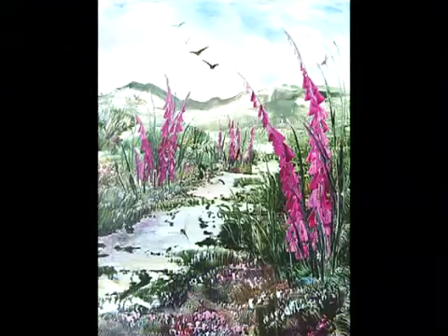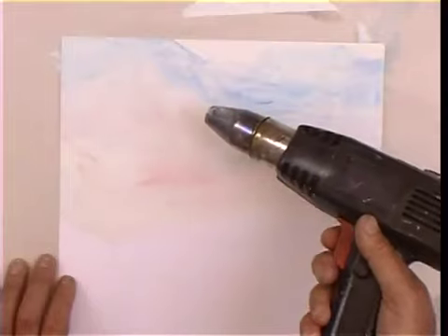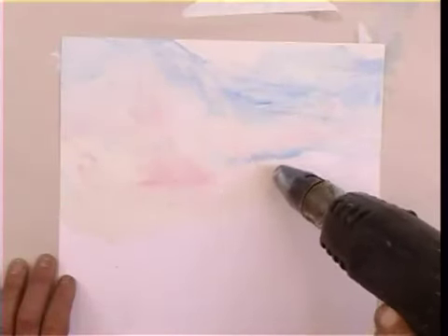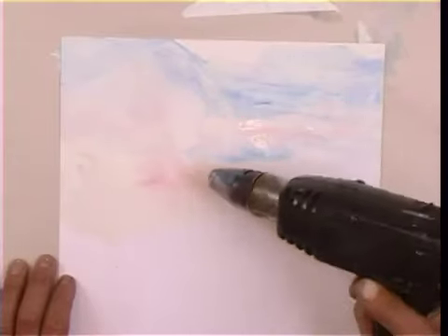Now let's move on to an A3 landscape. To get started, roughly draw it out on some scrap paper just to give an idea of where you're going. And then on the painting card, deposit from the iron the colours where you want them.